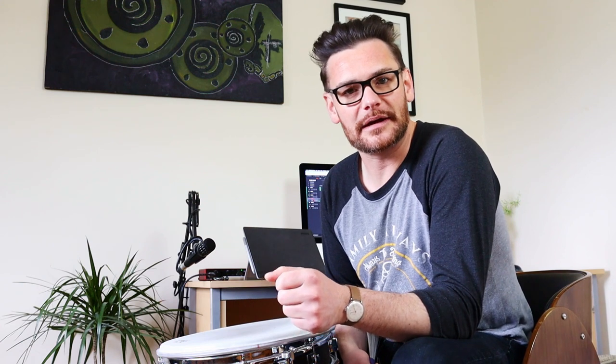Hey guys, how's it going? Hope you're all keeping well. So today we're going to talk about the figure of eight brush pattern that I got from a book by John Reilly, The Art of Bop Drumming.